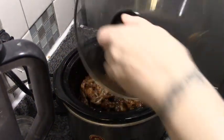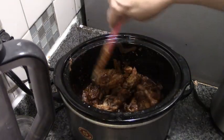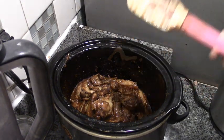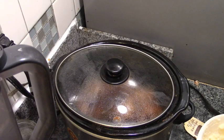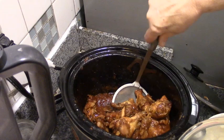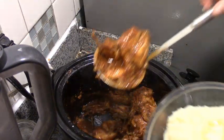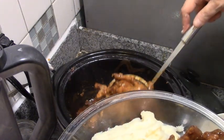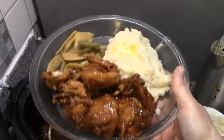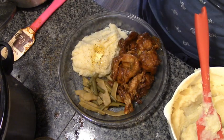I'll tell you what, folks, the smell of these have been driving me nuts all afternoon. I'm going to make up some mashed potatoes and some green beans and we'll see what papa has to say about barbecue wings from the crock pot. It's true this would have been nicer with some potato salad but I'm out of canned potatoes. Now look — it's slipping off the bone. Look at that. Just look at that. Put some pepper on that and we'll see what papa has to say.